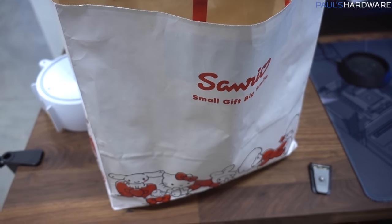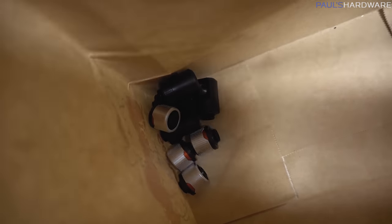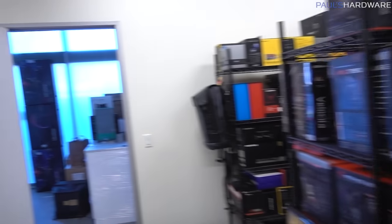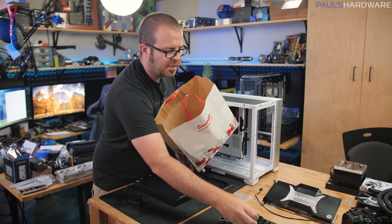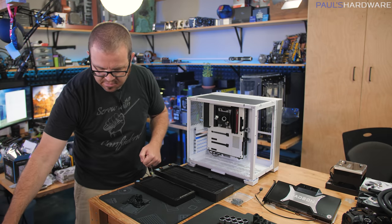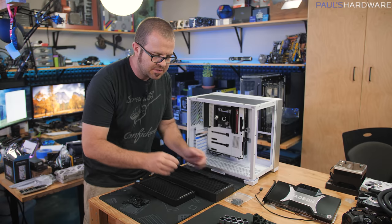We've got our fittings — delivered in a Sanrio bag, which is a bonus. It was very nice of Kyle to meet up with us and let us grab these extra fittings, which will hopefully let us finish this build. We also got a nice Sanrio Surprises bag, which is just a bonus.